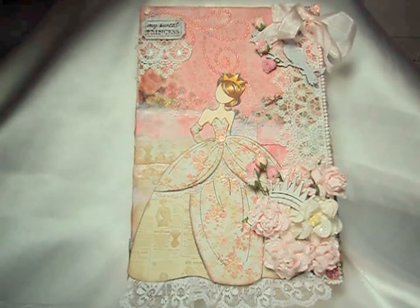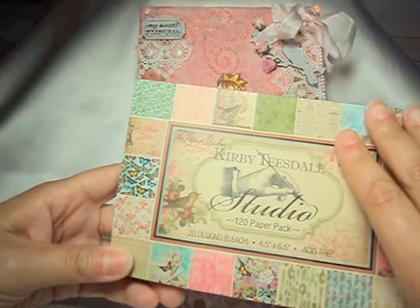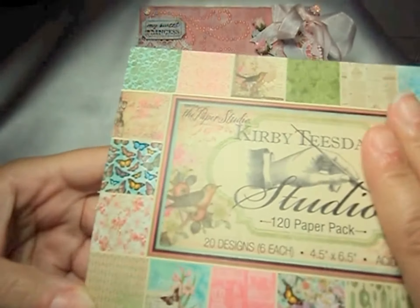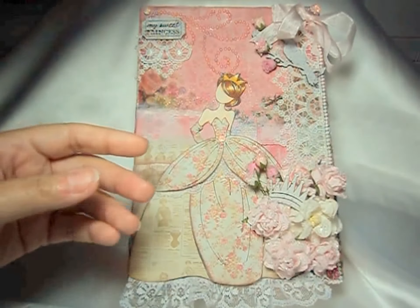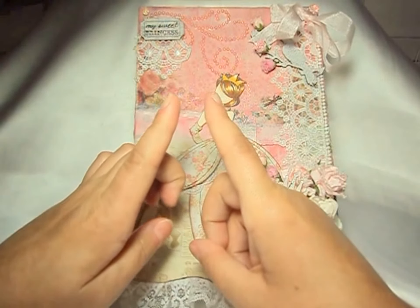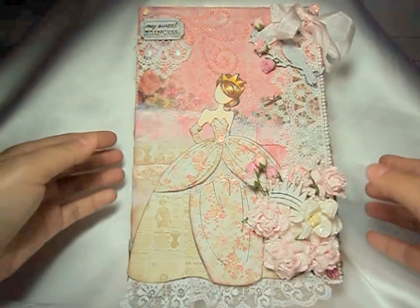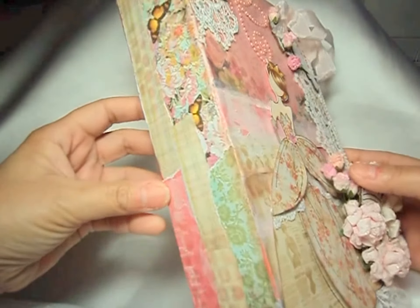The papers that I used are from this paper stack here that I purchased from Hobby Lobby. It has some really gorgeous papers in there. What I did was I shredded them in about one inch width strips, and I wove them down around the bottom, and then I placed them on the sides.